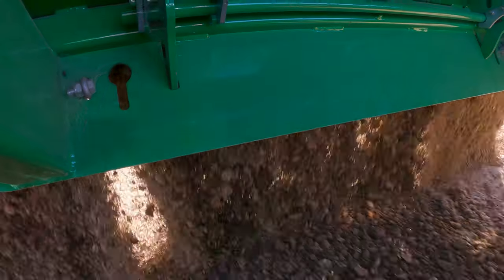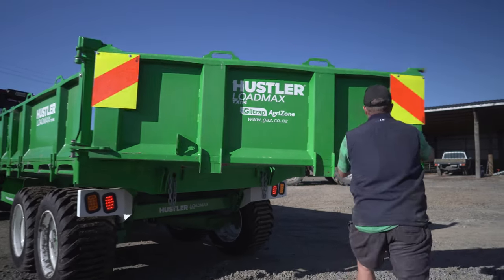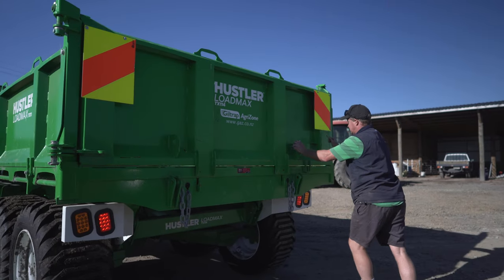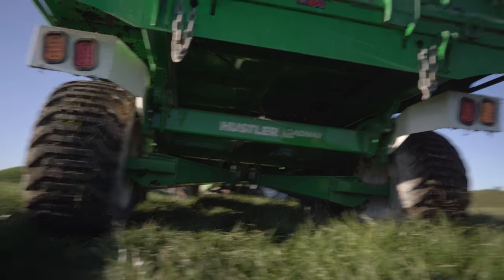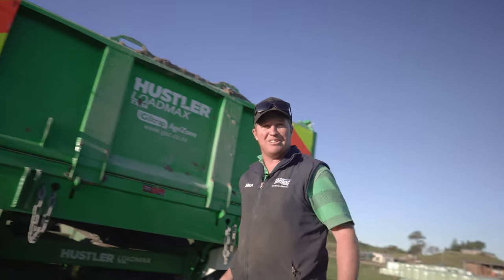The two-way tailgate — so either spreading with the chains, or can fold right round out of your way to drop stumps off or whatever you want to do. Underneath we've got the walking beam axles and central greasing, which is a good one. No one likes to climb under a trailer for greasing.